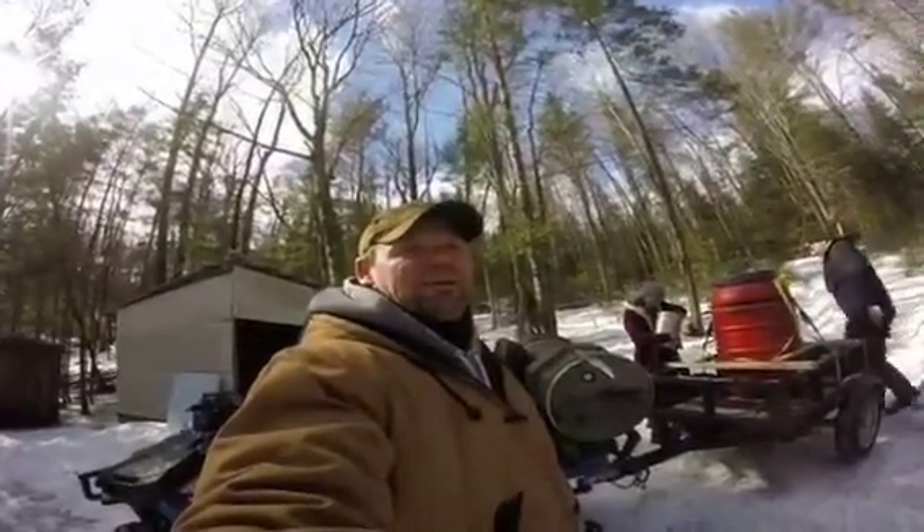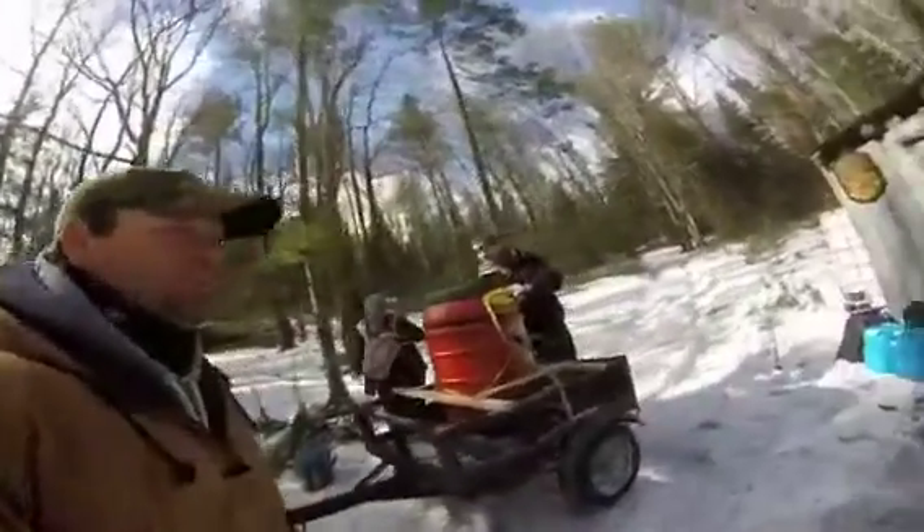We're back at the sugar shack and we're now ready to boil. The fire's going well, so we're going to take our little heat shield off and we're going to transfer the evaporator trays to it and we're going to start boiling, so we're good to go.